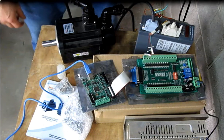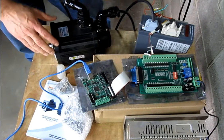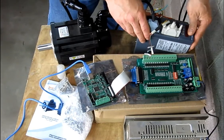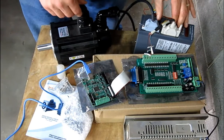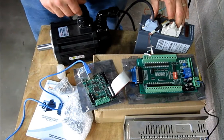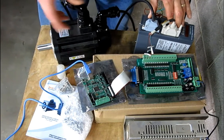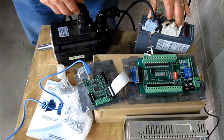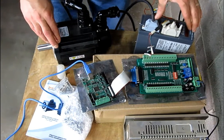Today I'm going to demonstrate how to control an AC 2 kilowatt servo motor and amplifier using step and direction signals from the Mach3 CNC software. I'll be doing that from my laptop using Windows 8.1 64-bit.